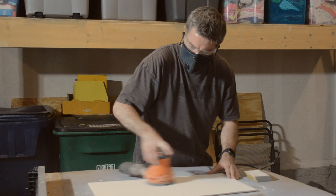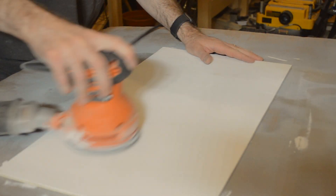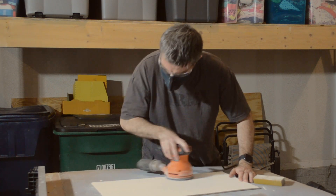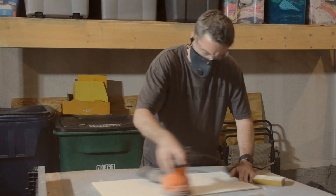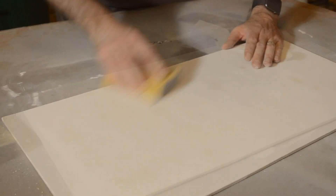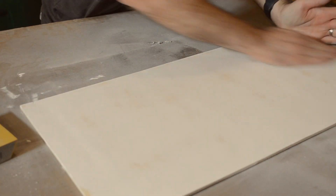The farmhouse sign is supposed to look weathered and worn, so after applying a few coats of the white paint I used my random orbital sander with 80 grit sandpaper to knock back the paint in random areas of the board to give it a slightly weathered look. Then I smoothed everything back over with 200 grit sandpaper and cleaned up the dust with a tack cloth.